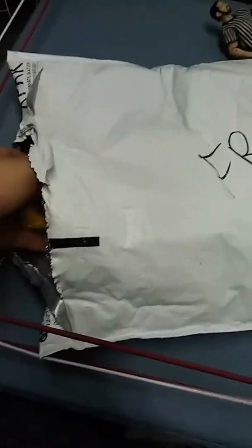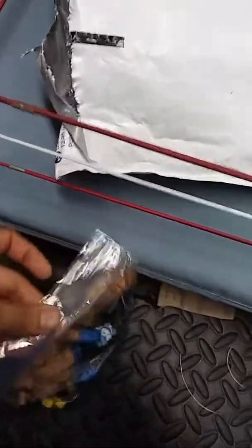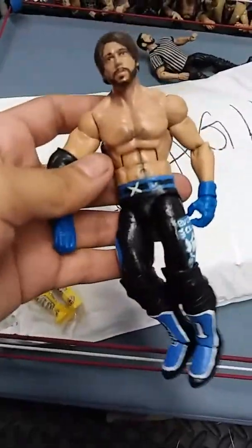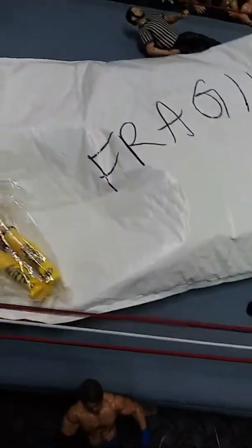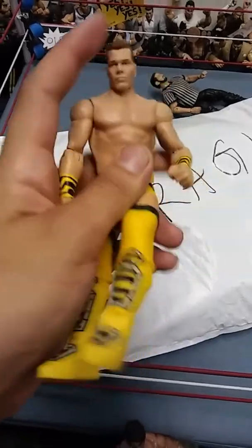Alright, I opened it up. So I sent him this AJ Styles custom a while back when he didn't have one - now he has the new Elite one, the Elite 51 - so he sent it back. And he threw in a Tyson Kidd basic, pretty dope. It's actually nice.